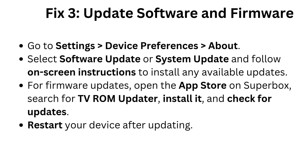Fix 3: Update software and firmware. Go to Settings, Device Preferences, About. Select Software Update or System Update and follow on-screen instructions to install any available updates. For firmware updates, open the App Store on Superbox, search for TV-ROM Updater, install it and check for updates. Restart your device after updating.